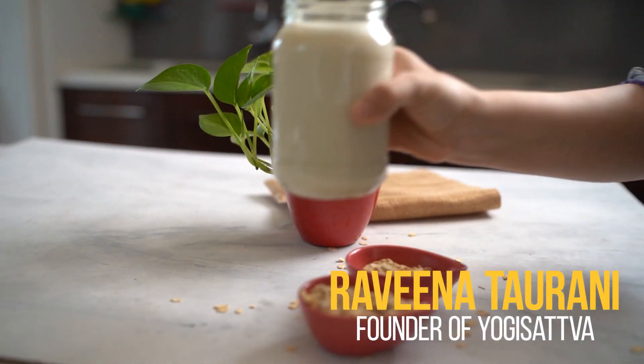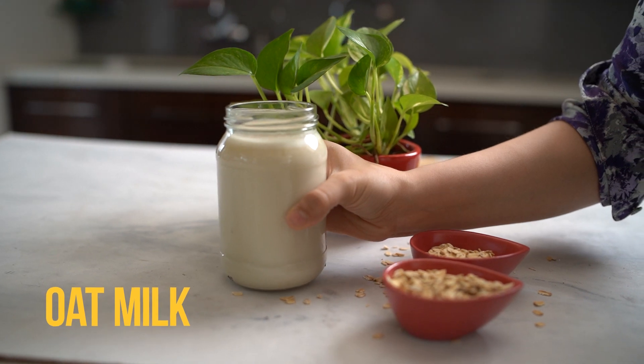Welcome back to another episode on my YouTube channel. Today we're going to learn how to make oat milk from scratch.